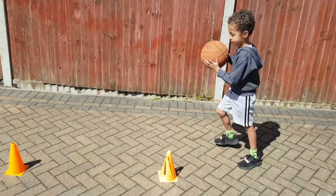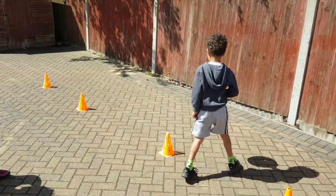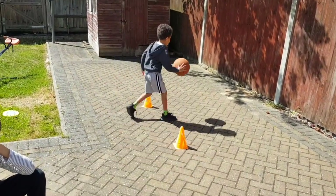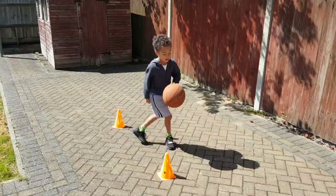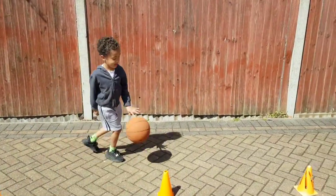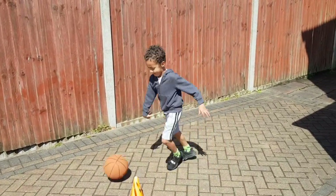So Theo, off you go — right hand. Good dribbling, making sure we're looking where we're going. Excellent. We're going to go right hand to the top and on the way back we're going to use our left hand. Go Theo. Good — left hand. Well done. Dribbling with our left hand. Excellent. Good job.